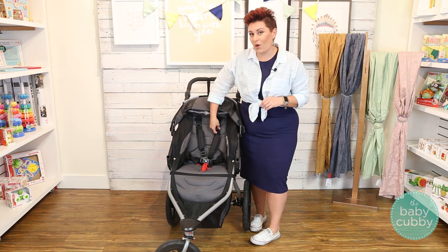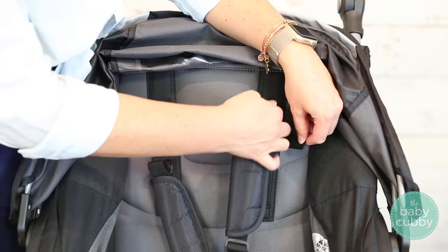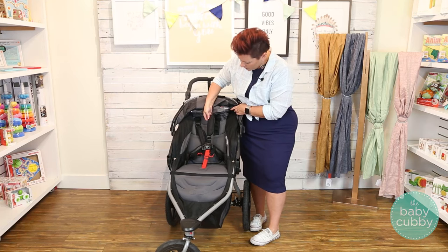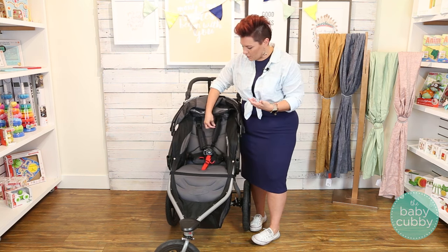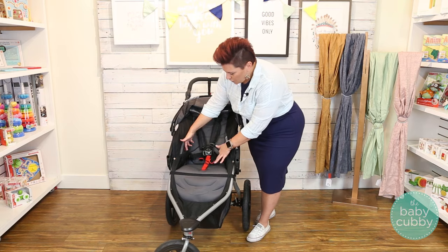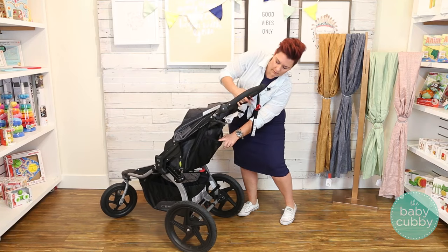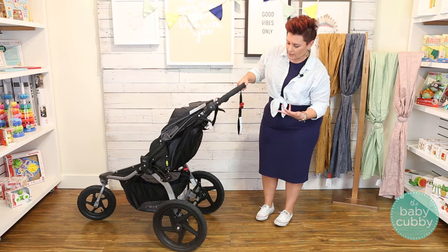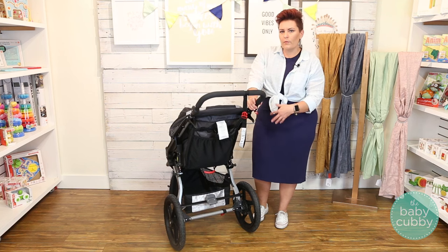It does have an adjustable harness. To adjust it, you're going to undo this velcro here and then move up this clip. If you need it above that position, move it all the way up and then velcro it again just below it. It does only have like really two major positions, but you can move that clip up and down as you need. There is pretty ample storage — two side pockets great for sippy cups and snacks, an elastic mesh pocket in the back more for parents' little things, and a pretty generous storage basket underneath. It's not going to be super easy to get a large diaper bag down there, but it's a lot of space.